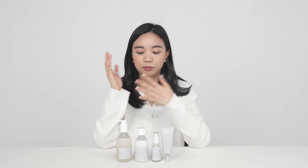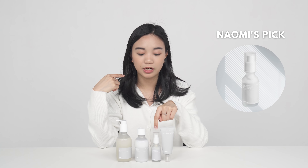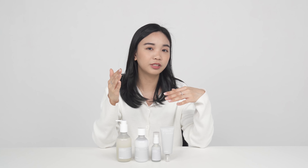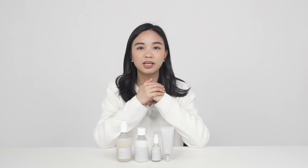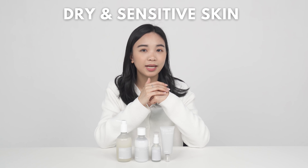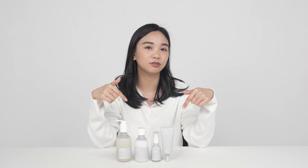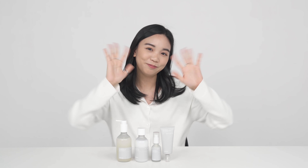Personally my favorite among these would definitely be the serum because it's the most concentrated, and serums are my favorite skincare category. Still, this whole line is really good for people who have dry skin. If you're interested in this set you can apply for Try Me Review Me with the link down below — see you as our reviewer, bye!